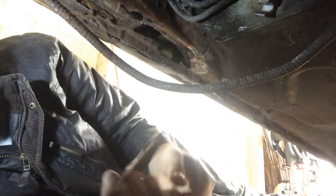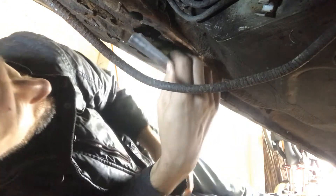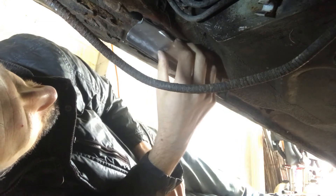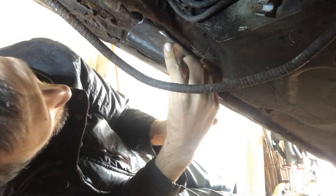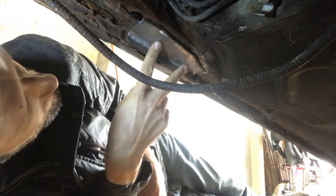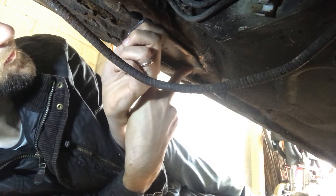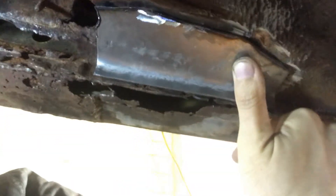Okay, so about an hour later I think I've got a good enough template. Let's see how this fits — not bad at all, I'll go with that one. If I hold that there, you can see that it kind of aligns up to where I wanted it to be.